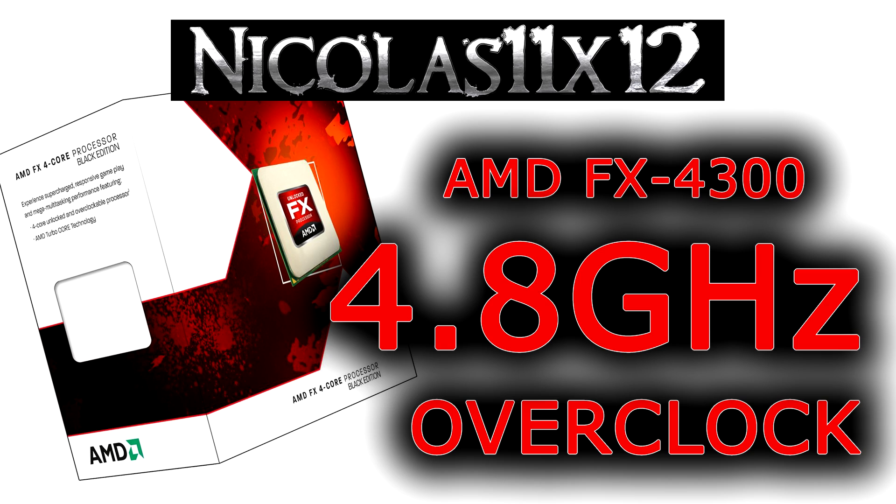Unfortunately, power consumption always seems to be the only real problem when it comes to these FX processors. When overclocked to 4.8GHz, this CPU consumes roughly 16% more power than on stock speeds. The 4.8GHz overclocked chip draws 116% more power than the Intel Core i3-3220, which of course offers lower performance, but not by much actually.